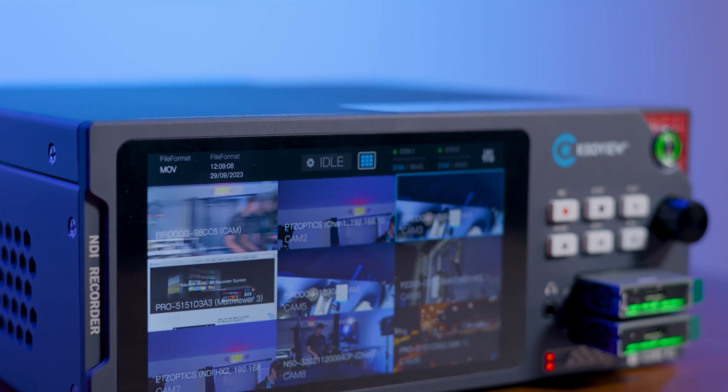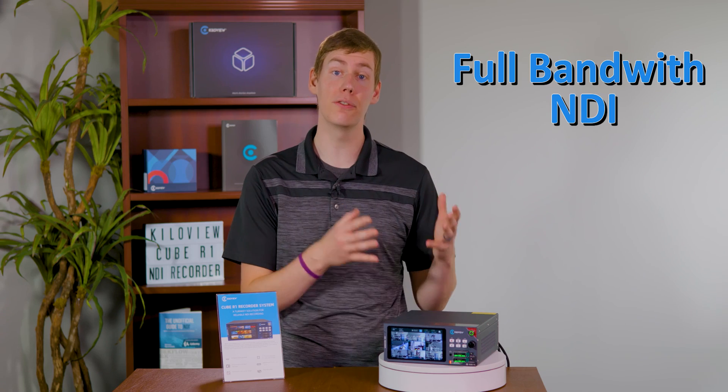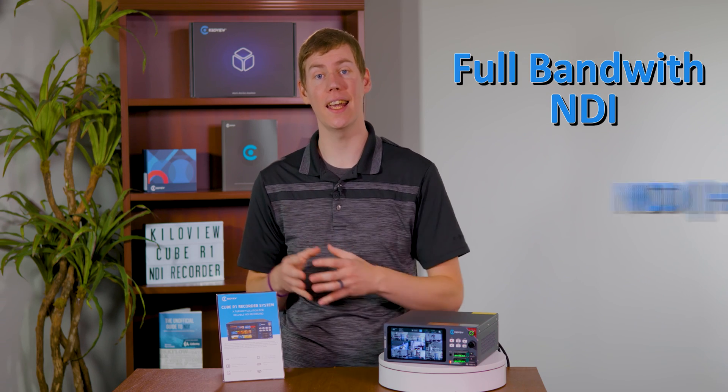What sets the Cube R1 apart is its versatility, accommodating multiple formats of NDI, including full bandwidth NDI and NDI HX.